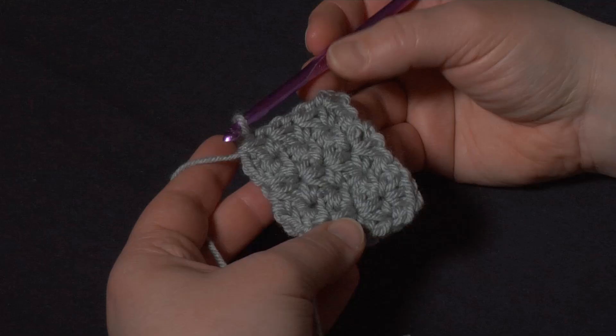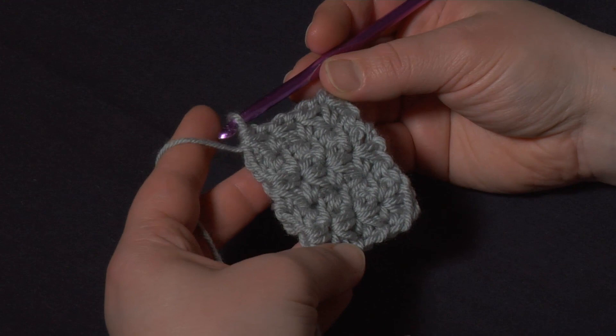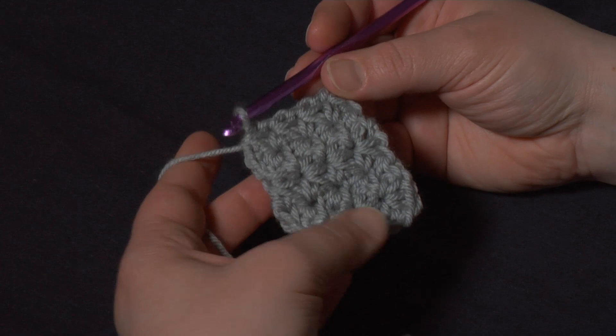Hi, this is Tamara from Mooglyblog.com and in this video I'd like to demonstrate the simple marguerite stitch. This stitch is worked over a multiple of two stitches plus one, plus two more for the base chain. So we need an odd number of stitches plus a chain of two for the base chain.